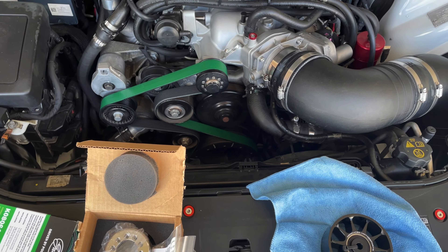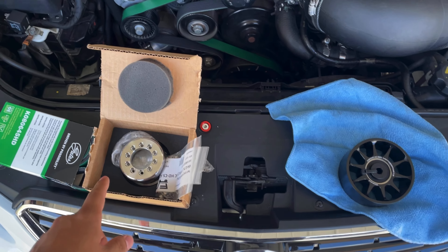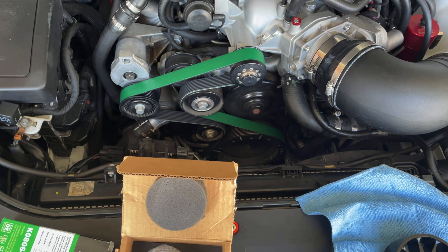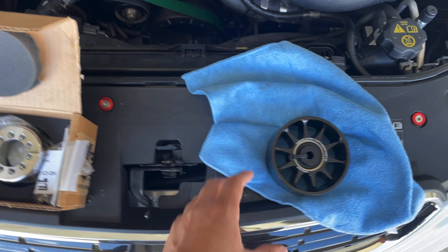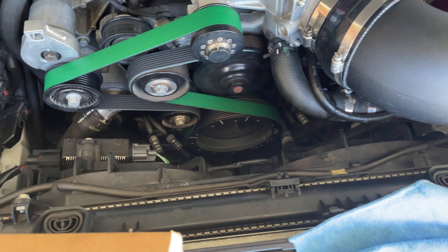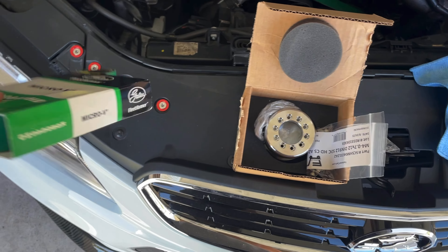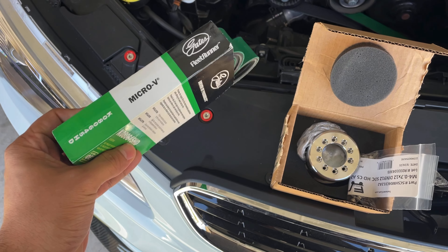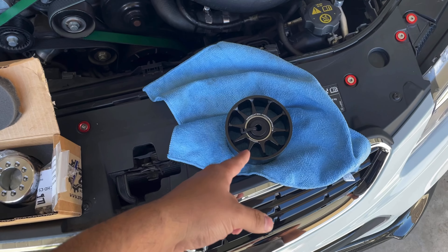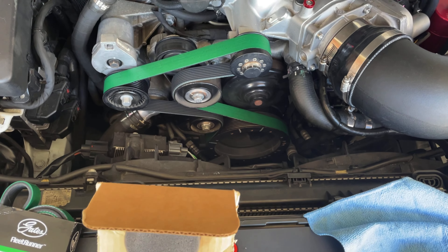Today we're finally going to install the pulley. This is a 235 pulley I ordered a while back, replacing the 255 LPE pulley currently on the car. To go along with this, I also ordered a 100mm idler pulley from Dedicated Motorsports. Using their Excel spreadsheet on their website, I ended up ordering a belt that should work with the 235 and this idler pulley with the stock lower balancer.